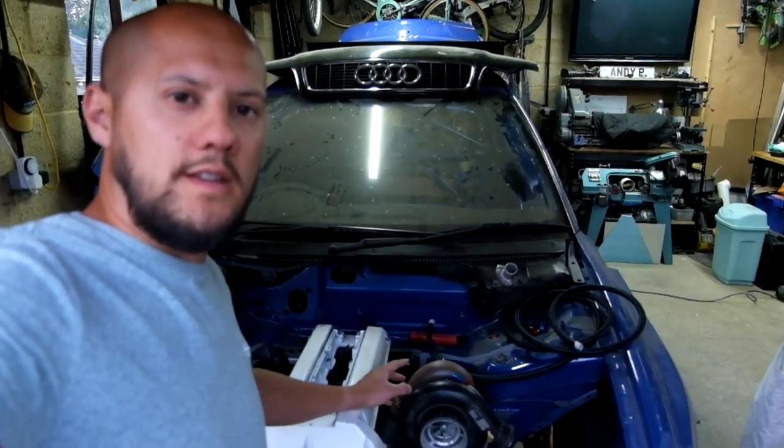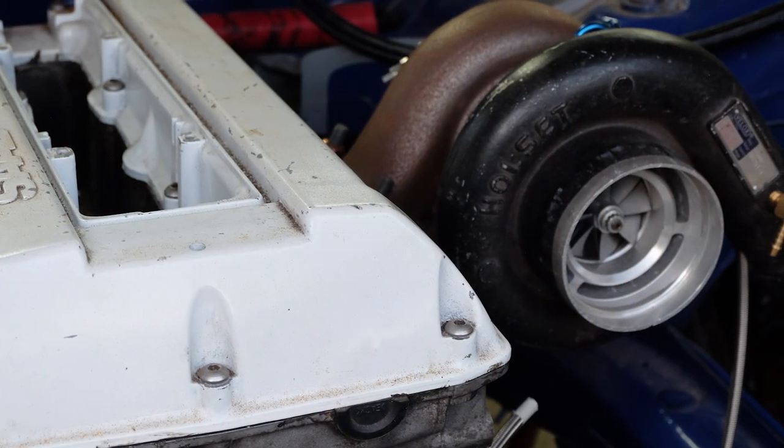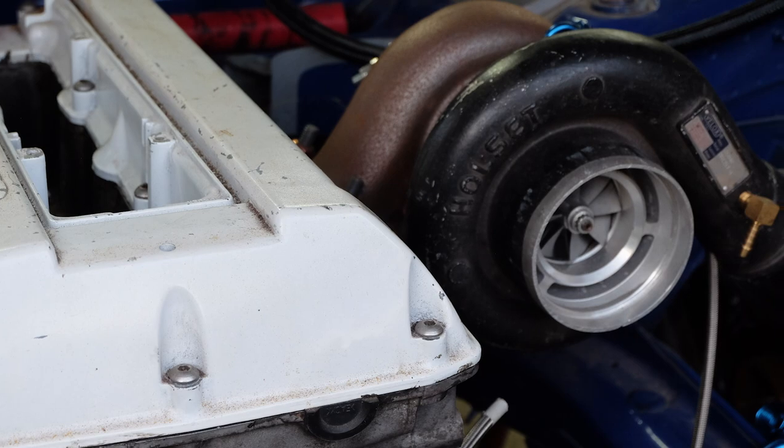The turbo is a Holset HX40. The hot side is slightly different — it's a Turbo Labs of America turbine housing, 0.82 AR, externally wastegated. The gearbox is a 6-speed from a BMW 123D.